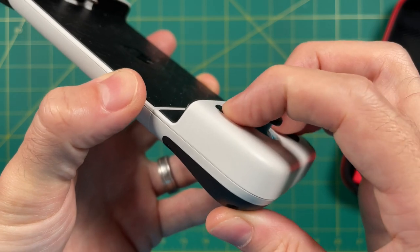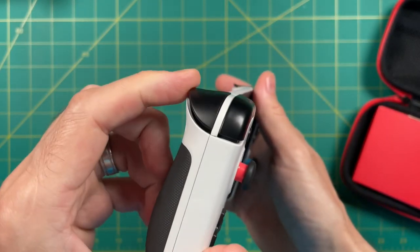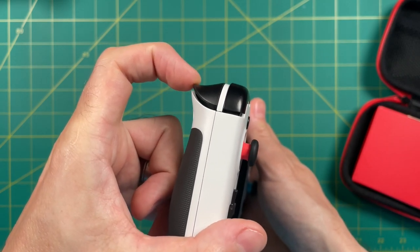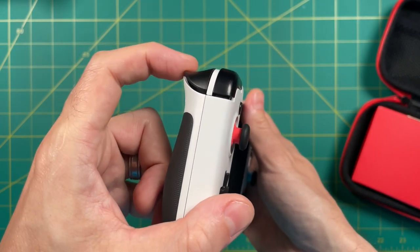Unfortunately, both the shoulder and the trigger buttons have that same kind of feel to them. They're very micro-switchy feeling, and unfortunately the triggers are not analog. That could be an issue if you're playing something like a racing game.